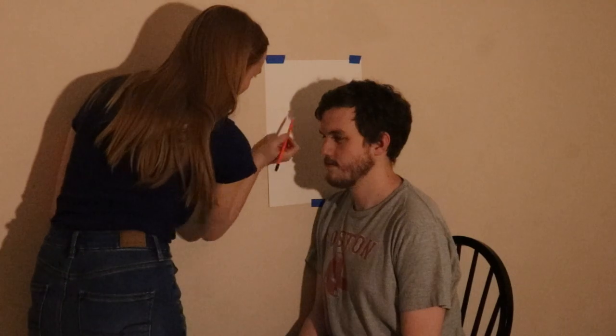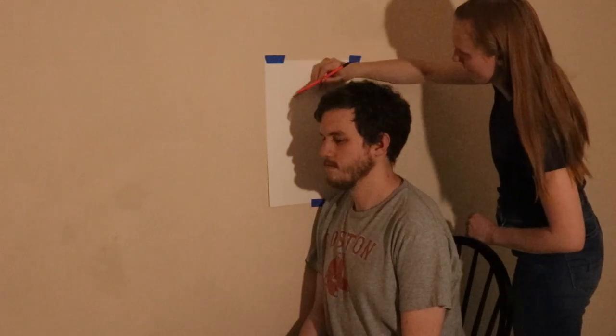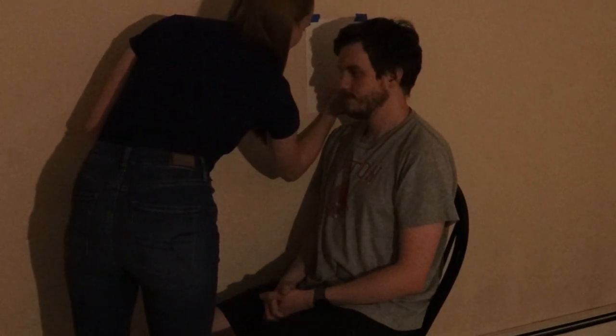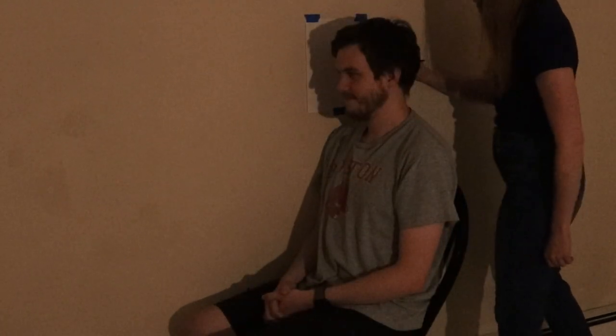Now it's time for the tracing. Remind your model that this is very serious business and to keep their head very still. Using the pencil, draw the lines along the shadow of the model's head, getting as much detail as you'd like. This is a bit of a blooper, but this is what happened when we tried to use a smaller sheet of paper and trace inside of the shadow rather than tracing the actual lines of the shadow.